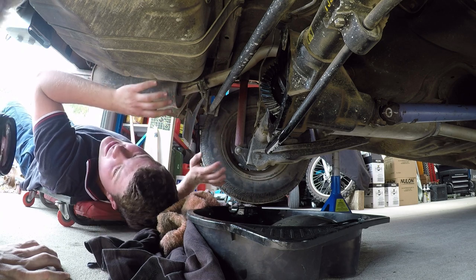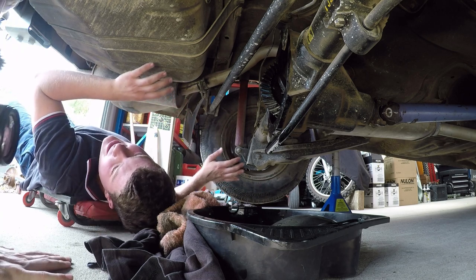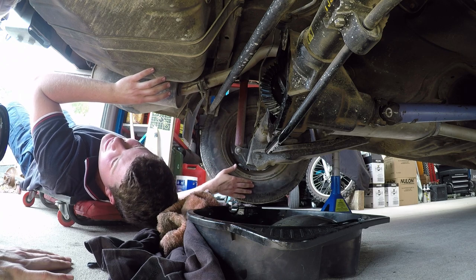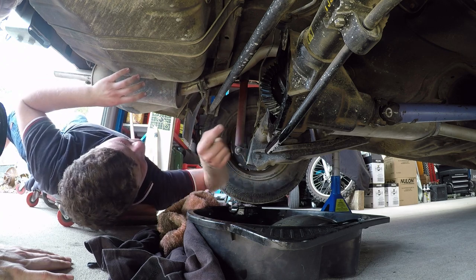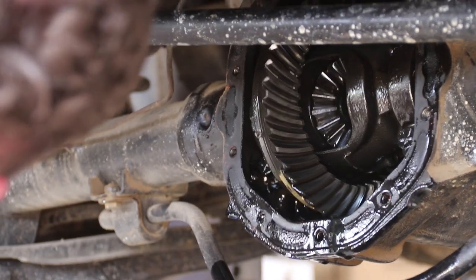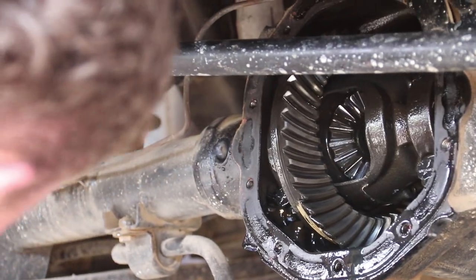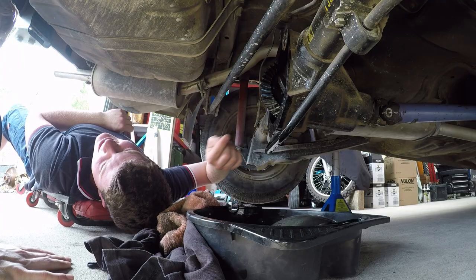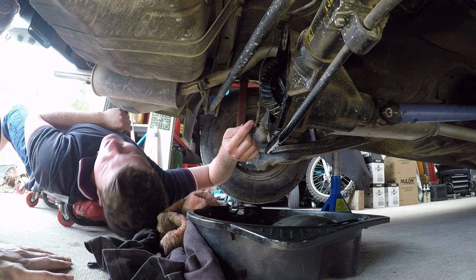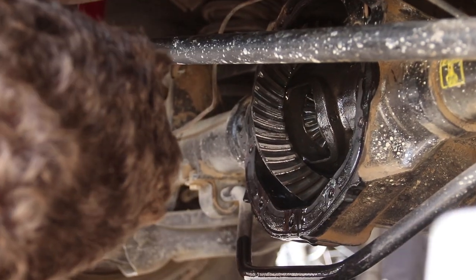When you're doing a burnout and only one wheel's turning, if your speedo's telling you you're doing 60, the one wheel that's turning is doing 120. These little spider gears with no bearings in them are spinning flat out on a shaft with no bearings, and because they're spinning faster than they're ever meant to, they've got no oil to them whatsoever because it's all flung off. Which is why they melt and seize.